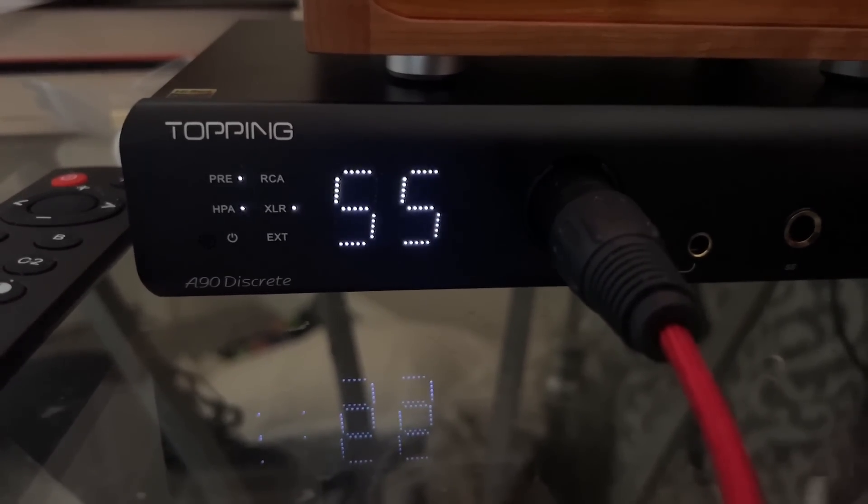Headphone amps are weird. Headphone aficionados are weird because it's nothing to spend $1,000 on a set of headphones, and here we're talking about $600 as entry level for headphone amps — that makes me mad. Entry level headphone amp is like $60 to $100. But if you're looking for probably the best headphone amplifier I've heard, this is it. By the way, it also has a whopping 9.8 watts at 16 ohms — almost 10 watts. This thing is more powerful than the majority of tube amps out there.